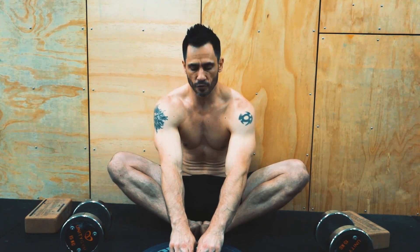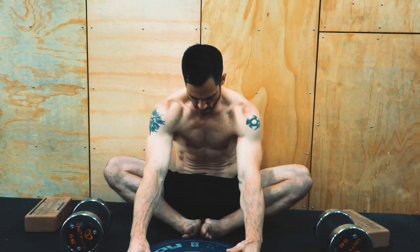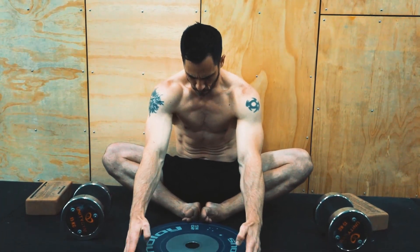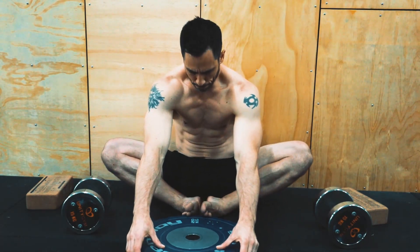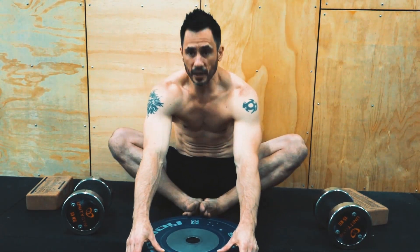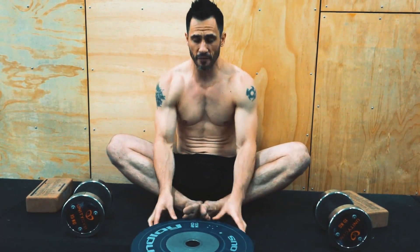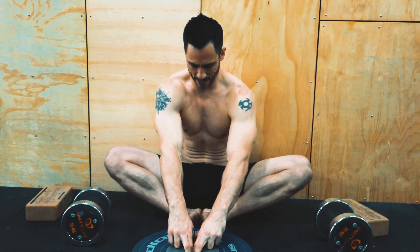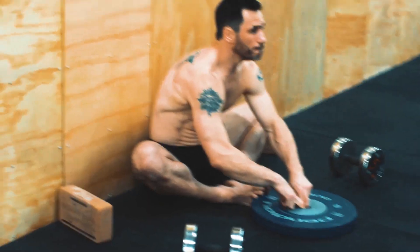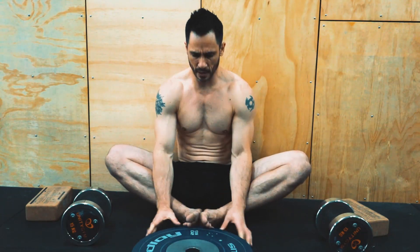Now from here I'm going to do 8 reps of 3-second contractions, driving down as hard as I can. I grab onto the weight plate, drive my knees down — one, two, three, relax — and again. If you hear my voice and look at the strain in my body, this is a real effort. I'm really driving my knees down as hard as I can. On the eighth contraction we're going to hold it for about 10 seconds — drive down, one, two, three. While I'm doing this I'm pulling myself forward and driving my knees down as hard as I can.